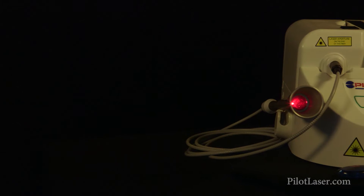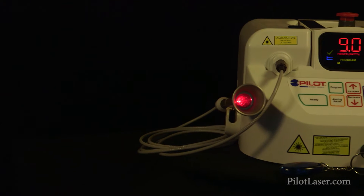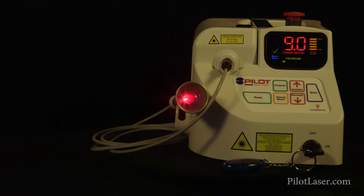Hello, I'm Dr. Rob Scranton here at the Scranton Clinic, and I want to tell you about something that has really been a huge improvement and benefit to our practice. It's called the Pilot Diode Laser by the CAO Group. We want to thank them for producing this laser.